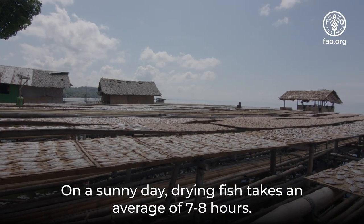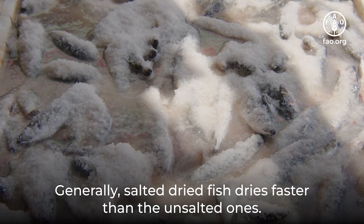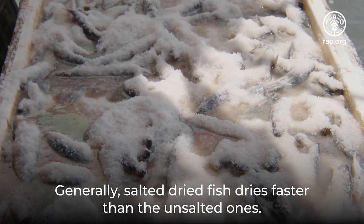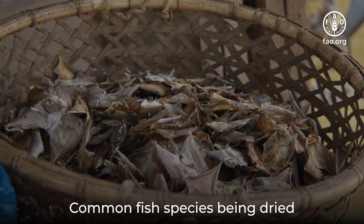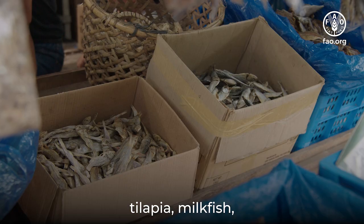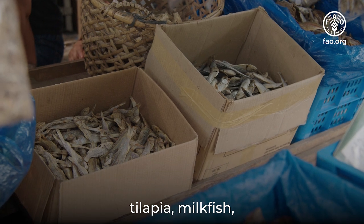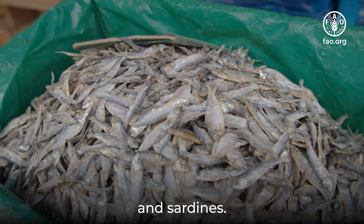On a sunny day, drying fish takes an average of seven to eight hours. Generally, salted dried fish dries faster than unsalted ones. Common fish species being dried are siganids, tilapia, milkfish, anchovies, squids, and sardines.